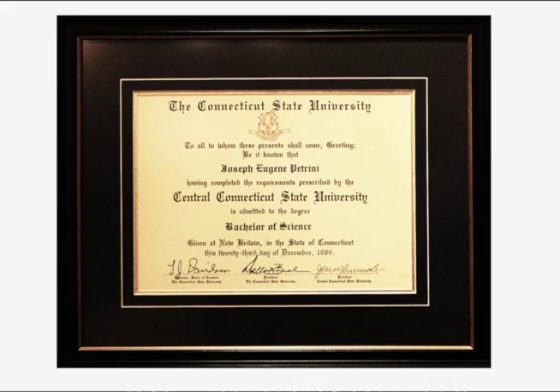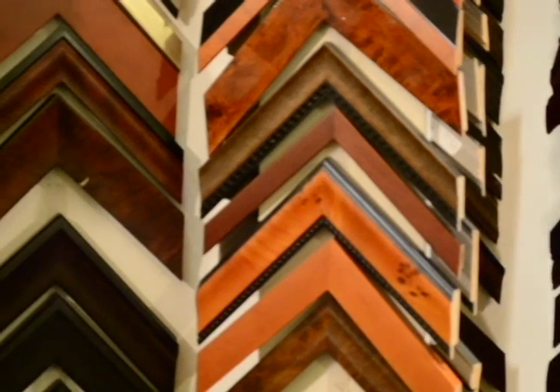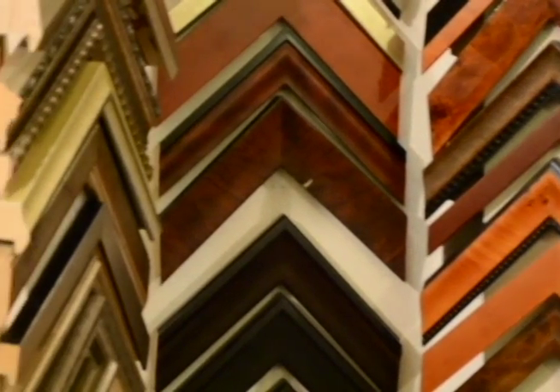The diploma framing special includes a custom-made frame, two mats, dry mounting, regular glass, and complete installation. We have a nice selection of top quality frames and mats to choose from. Here are some of my favorites.